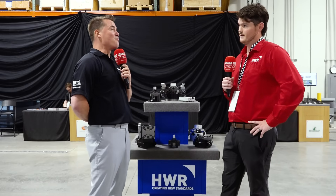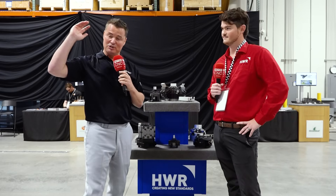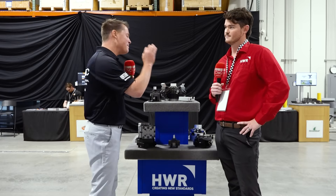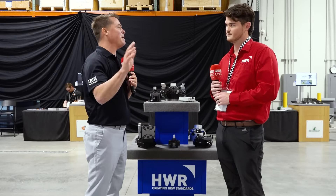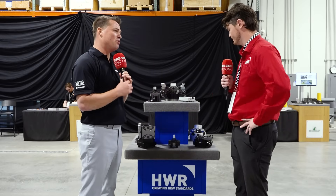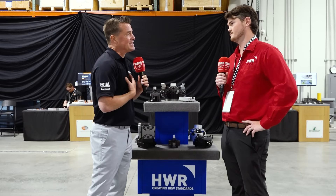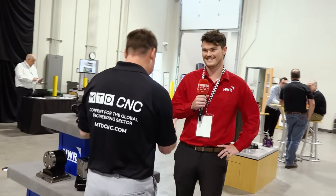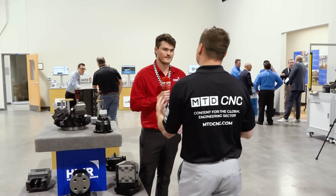You are already speaking my language, because I've said it before and I will again tomorrow and the next day — you have already touched on my pet peeve. These companies out there who buy a machine and then skimp out on the products that go inside of it. Work holding is so very important. That rusted, beat-up vice that's sitting in a beautiful machine — it's so true.